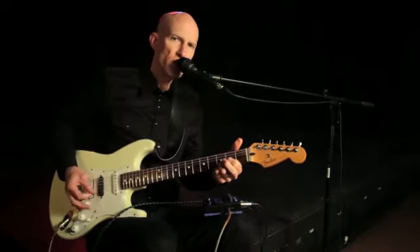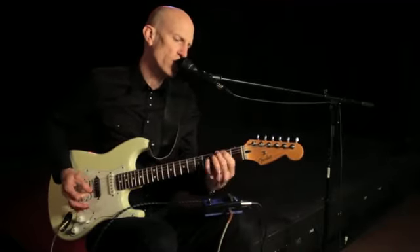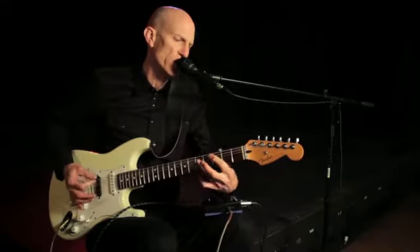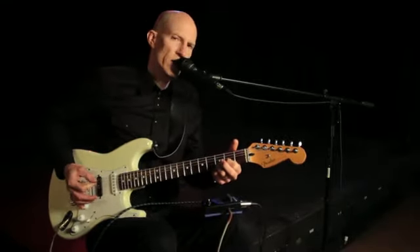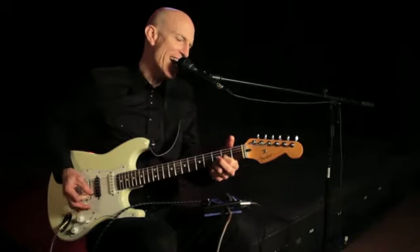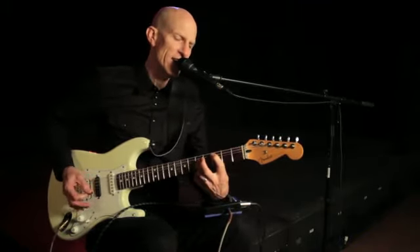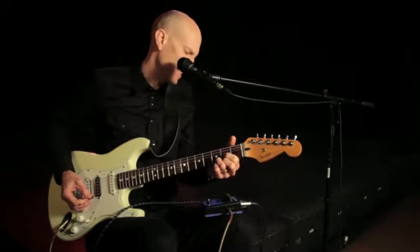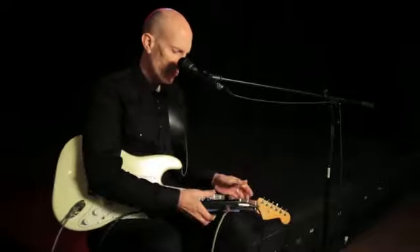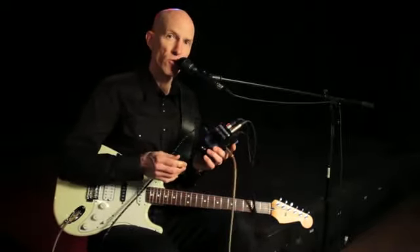I took a picture and hung it on my wall of desperation. It ain't so pretty to look at. It just reminds me to keep my head high. Those are just a couple of the sounds that you can get using Voice Tone H1.